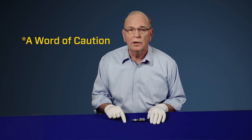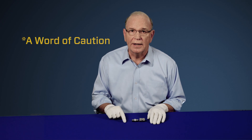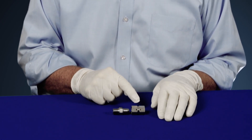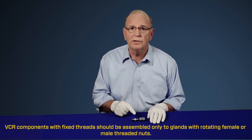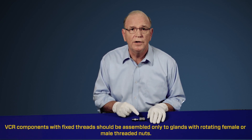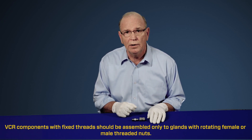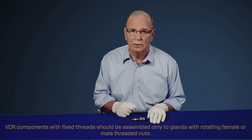A word of caution: you want to avoid connecting bodies with fixed male VCRs to bodies with fixed female VCRs. This could cause damage to the VCR bead, which could result in a leak. Bodies with fixed male VCRs and fixed female VCRs should only be installed to glands with rotatable female nuts and rotatable male nuts.